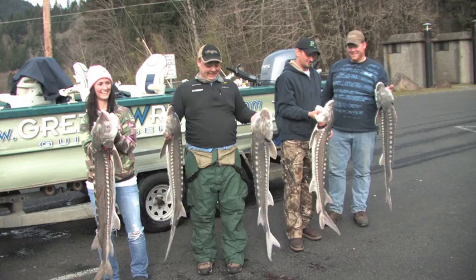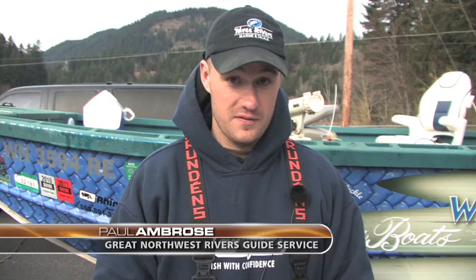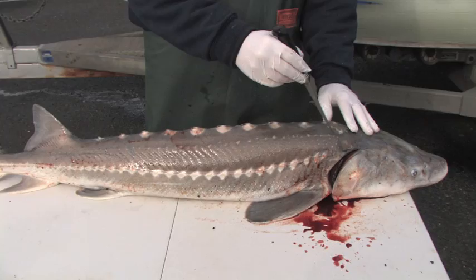Alright, so now we've got the sturgeon out of the water. We're going to show you guys real quick how to properly fillet one. There's a lot of different ways people do it. I tend to think this is the easiest and the quickest way. You're just going to start and take your fillet knife and cut along the top of the spines, all the way down to the tail.